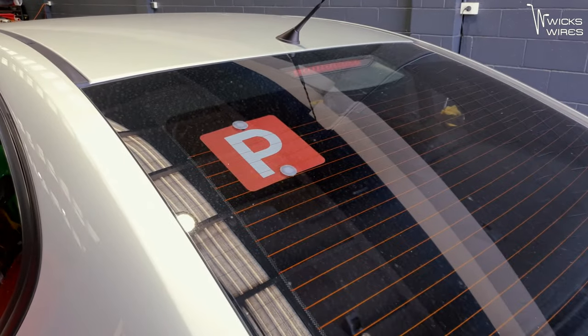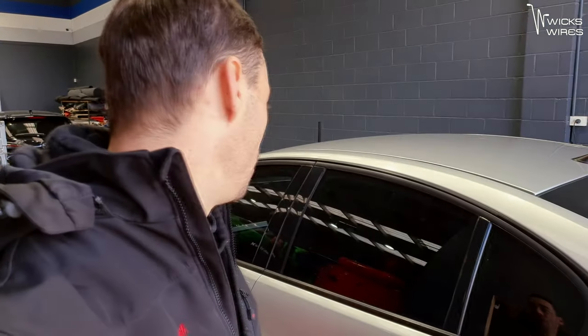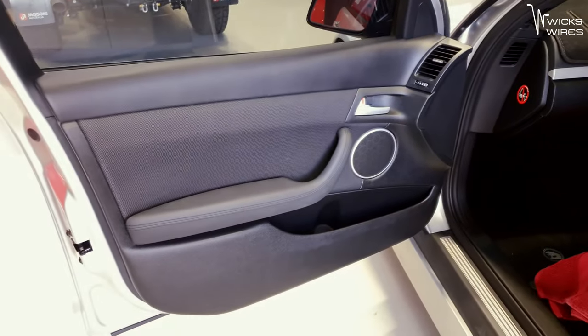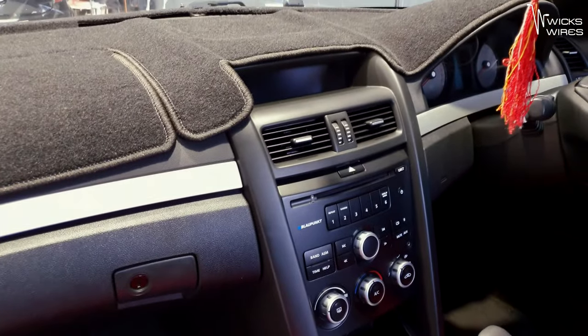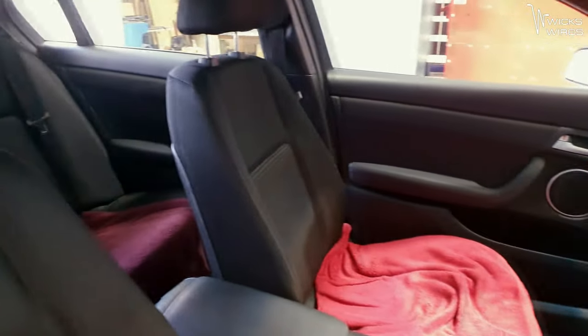As you can see, he is a P-plater. He came into us when he was still on his L's and he actually managed to pick this car up off one owner — a 70 or 80 year old bloke. So you can kind of get the idea of why this thing is so clean. It's only got 93,000 Ks on it, which is stuff all for a VE, let alone an SV6. Most of these had pretty much been abused. This thing looks virtually brand new — even the seats, all the interior, everything is mint. Super cool.